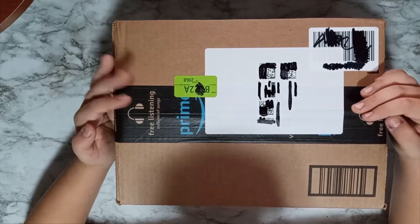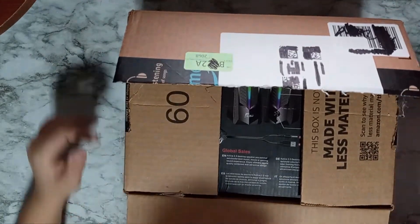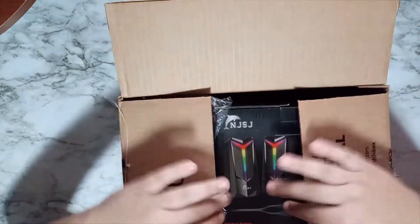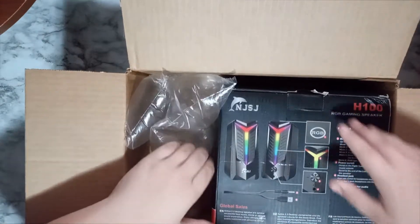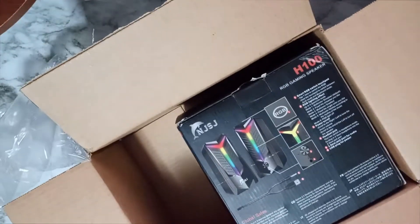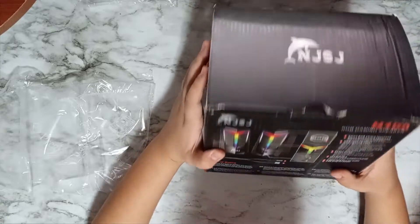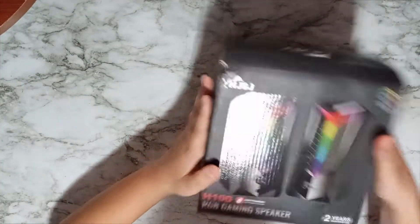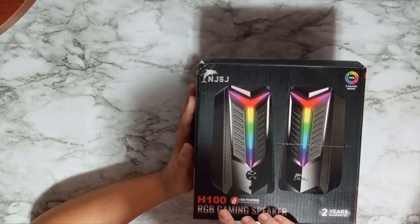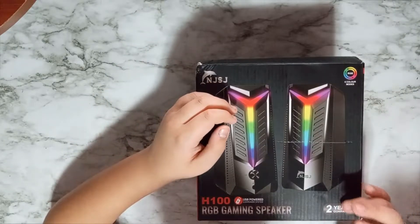Here's the box — let's get to unboxing. Look at the box first. As you can see, it's the H100 RGB gaming speaker. The thing about NJSJ is that they have a two-year warranty on their products.